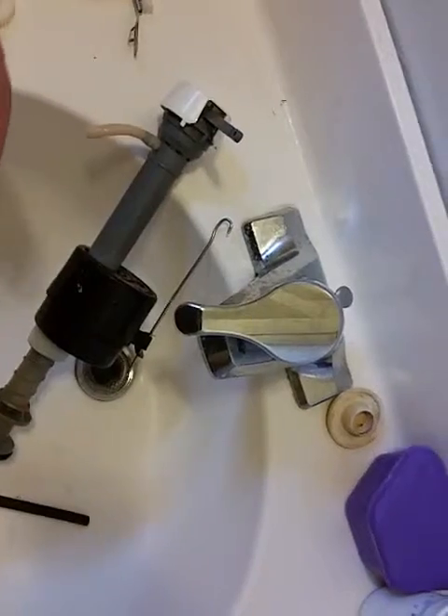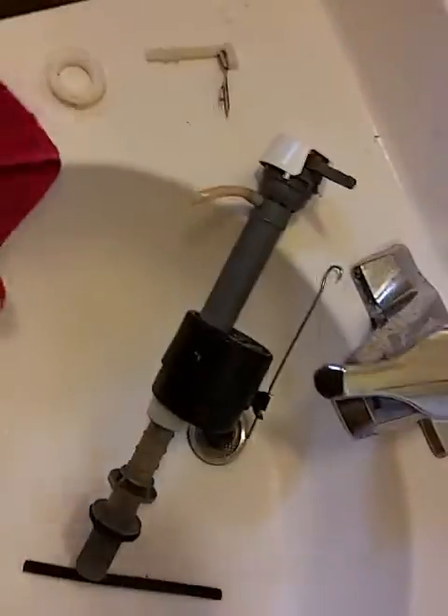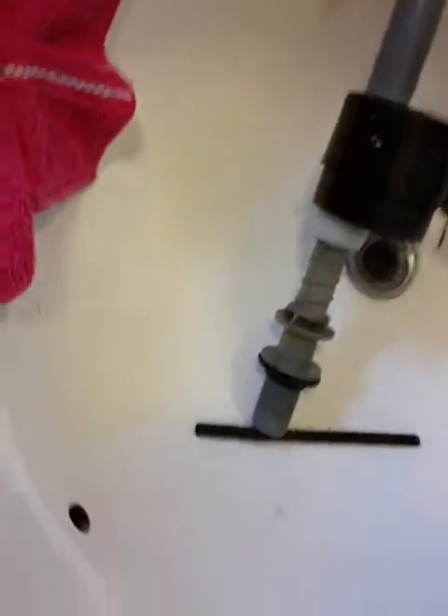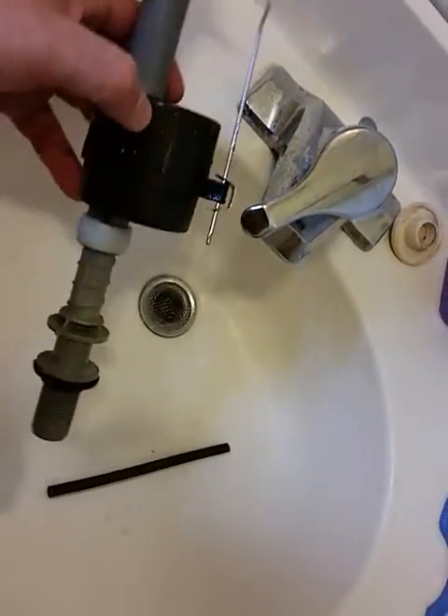It wasn't coming out of the right tube either. When you turn the main water — right here — off counterclockwise, then turn it back on clockwise, water would come out the fill tube again. So I figured these are cheap enough — this thing was like eight bucks at Ace Hardware.